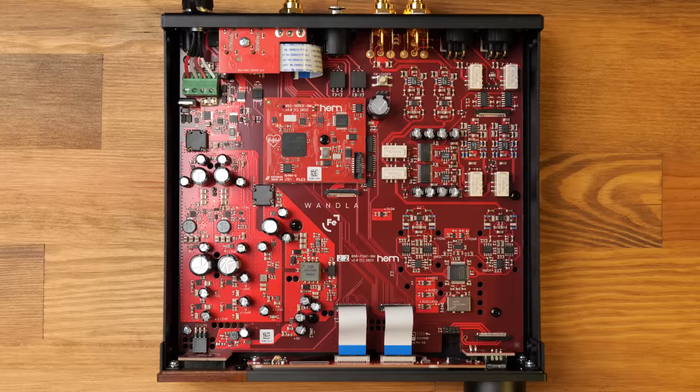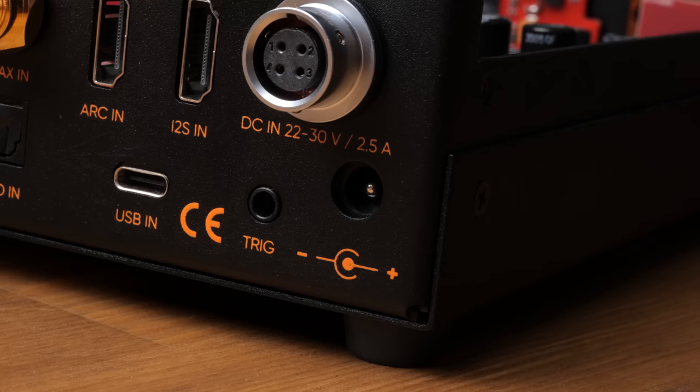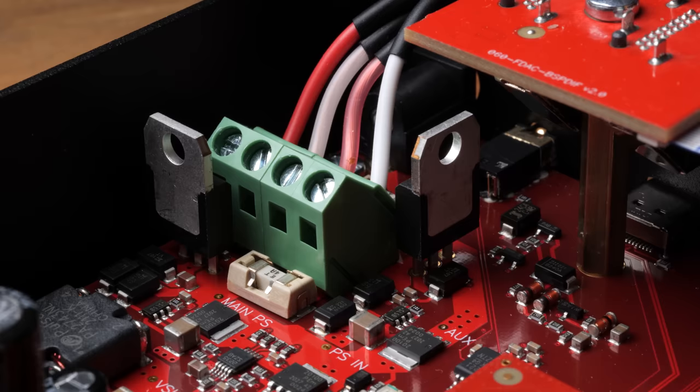You can see the power supply section on the left-hand side. The analog and digital sections of the WANDLER actually have their own independent power supplies, isolated from each other. You'll also be able to use either the 24-volt power supply that the WANDLER comes with, or the Hypsos power supply, which enables you to use a 4-pin port so that the Hypsos can sense and correct the voltage on the PCB of the WANDLER itself.